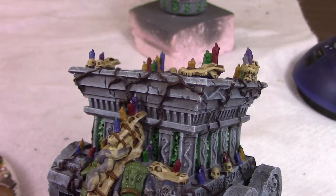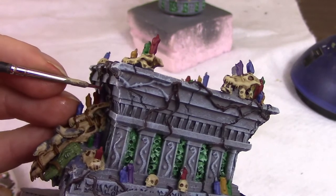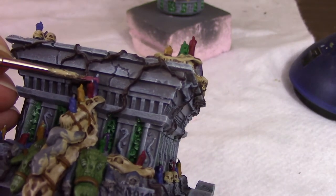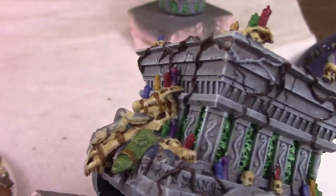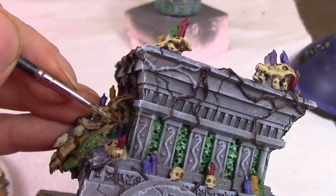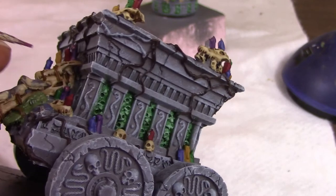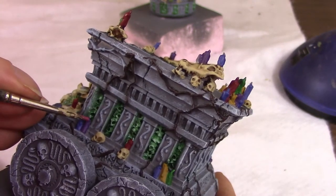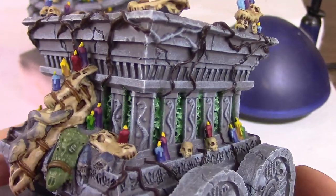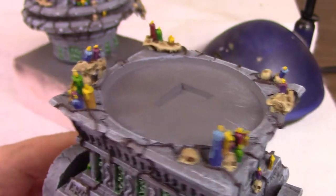When done they look great with nice depth. Then we start highlighting the candles — we used five colors so I'm using five highlights which are just lighter versions, like this sort of pink I'm using on the purple. Each candle has a dripping wax element on top, so I highlight the top of each candle with a lighter version of its color to make the wax look like it's melting and dripping. This was a real easy step that made the candles look a lot better. When done, I paint all the flames bright yellow, then paint the tips pure white to add a little flame effect for not a lot of work.